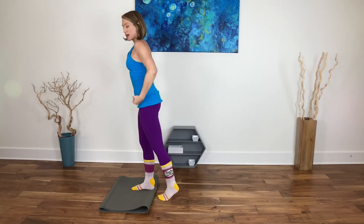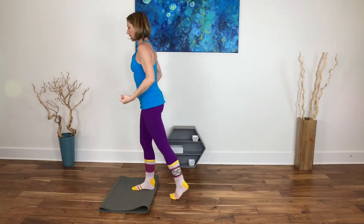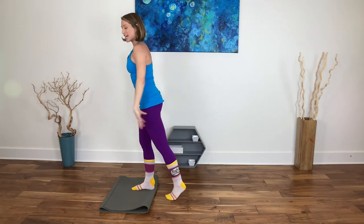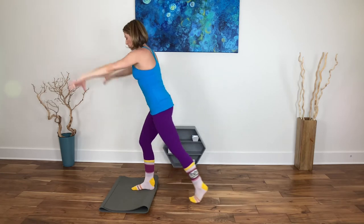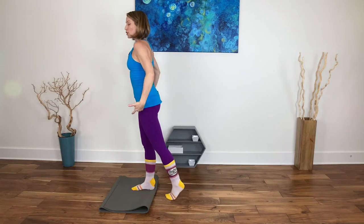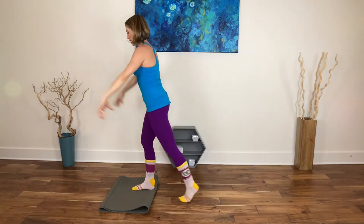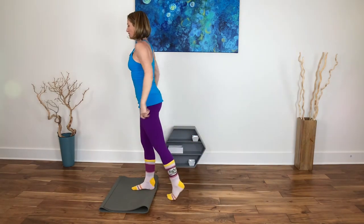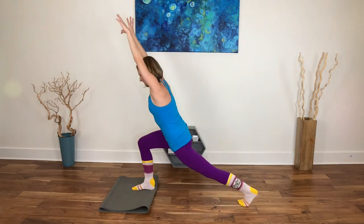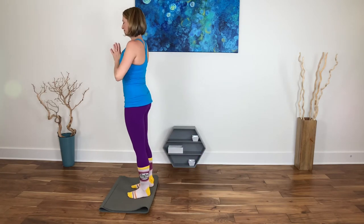Stay with whichever modification feels best. I'm hoping we feel this over the next couple of days — that we had to actually work and engage differently than we normally do. We're creating new ways of movement, new strength, new neural pathways, new synaptic firings. Two more, last one — mountain pose, breathing here.